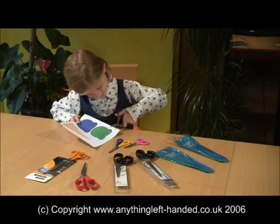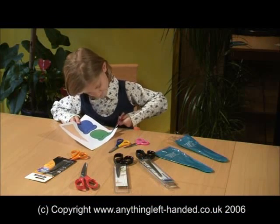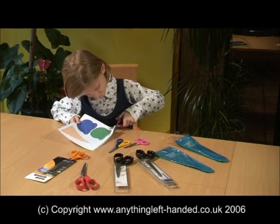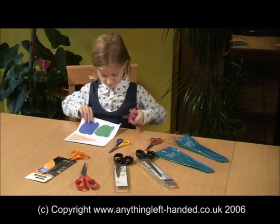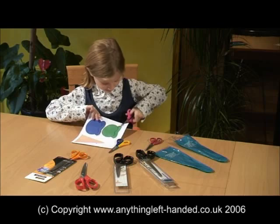Scissors are the item most commonly referred to as difficult to use by left-handers of all ages, and they are a perfect example of a totally right-handed design which becomes extremely inefficient and uncomfortable when used in the left hand.